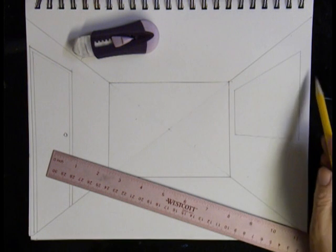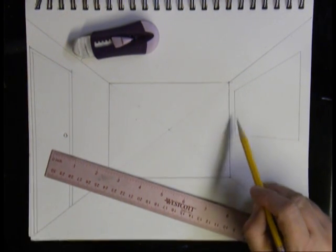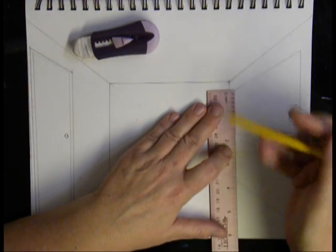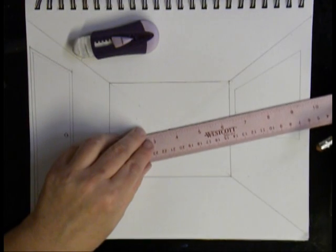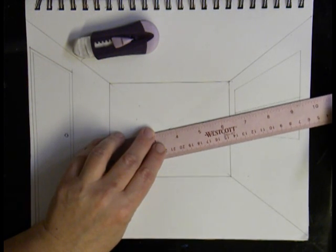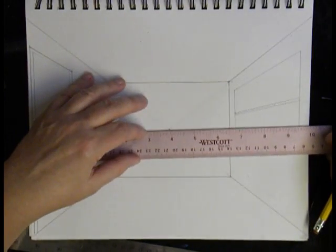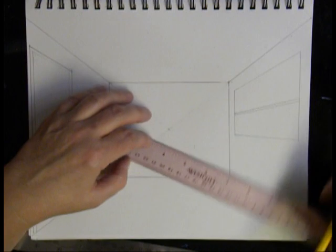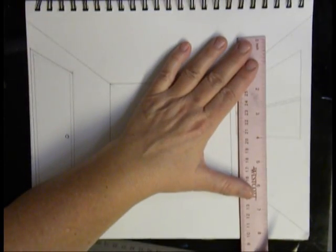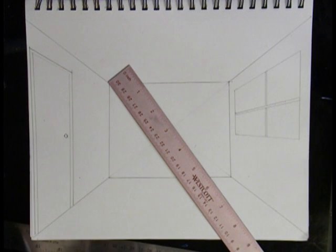There's my window. I could put a frame around it, but I'm going to choose not to. I want to put a window pane in my window, and window panes fall right about the center. I can either eyeball where the center is or measure it with my ruler. I line up my vanishing point with that center point and draw one of my window pane lines. If I just draw it straight across without lining up with the vanishing point, it won't look right. I eyeball the center for the horizontal pane and draw a parallel line — and there's my window with the window pane.